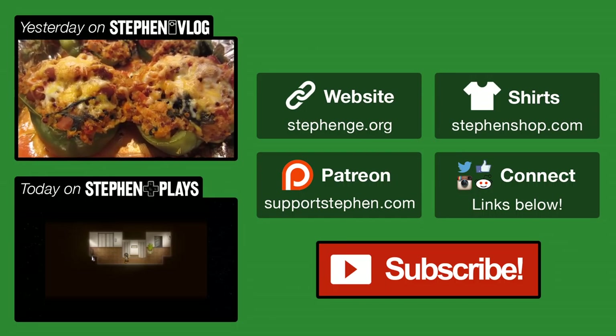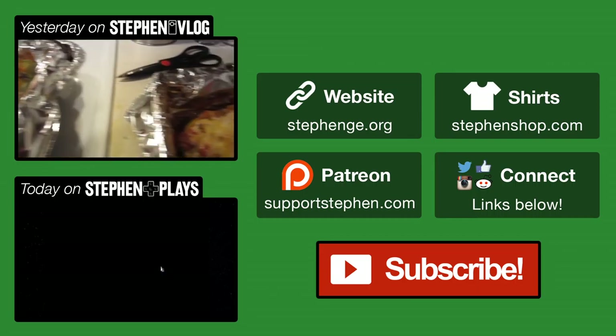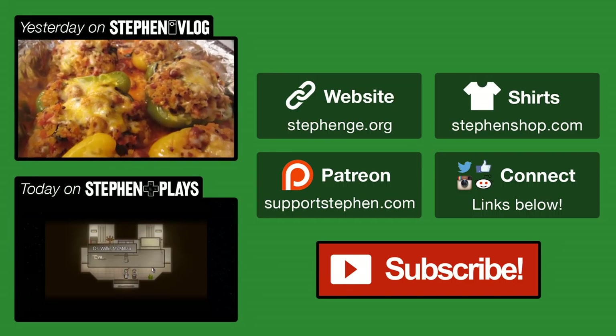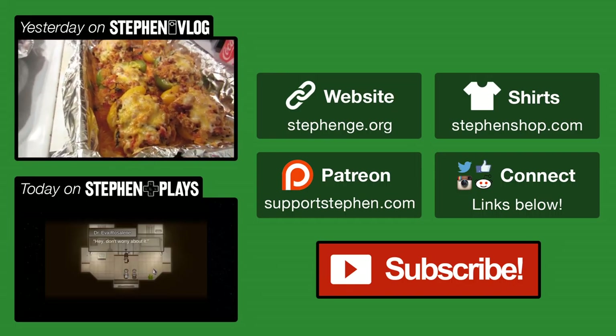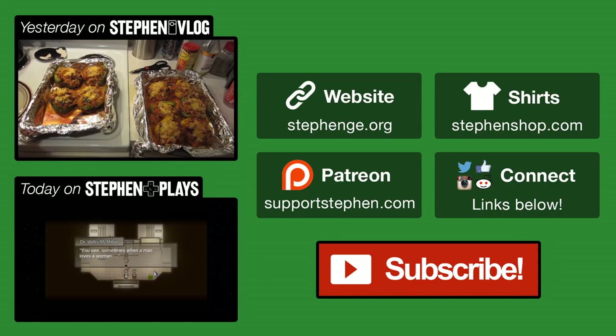That's gonna be it for today. Thank you guys so much for watching. Today is Tuesday, which means tomorrow is Wednesday — it's the last day we have before we go to PAX. We leave for Seattle very early Thursday morning. I am excited, but I still have a lot to do. Fingers crossed I can get it done. Let's meet back tomorrow, shall we? These came out beautiful — they look absolutely scrumptious and there's so many of them.